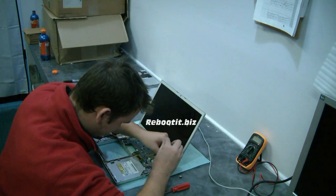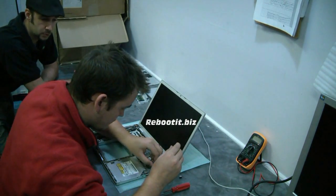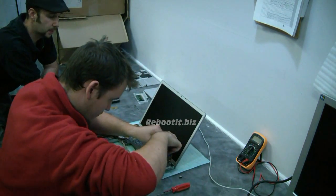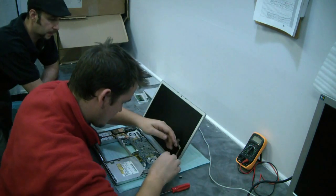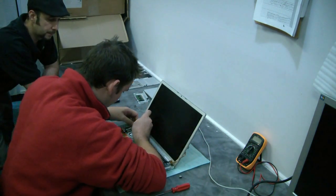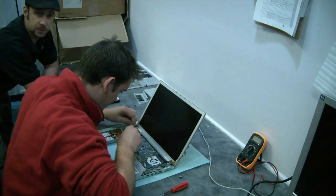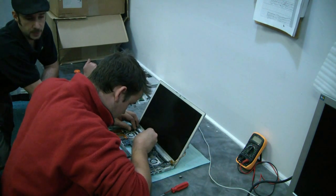The thing with these Apples is every little piece has to come out to get at that logic board, unfortunately, so there's a lot of little screws. You're definitely going to want to have a sheet of paper to write down where everything went — all shapes and sizes. Or run a video camera like we're doing and you can play it back and see where all the pieces went.